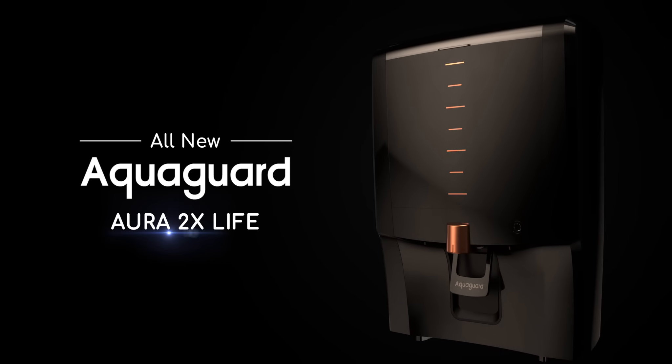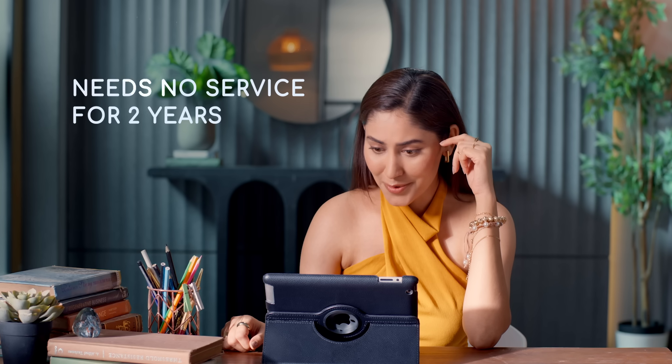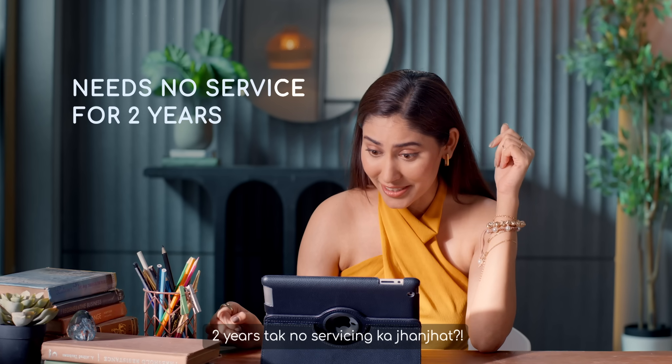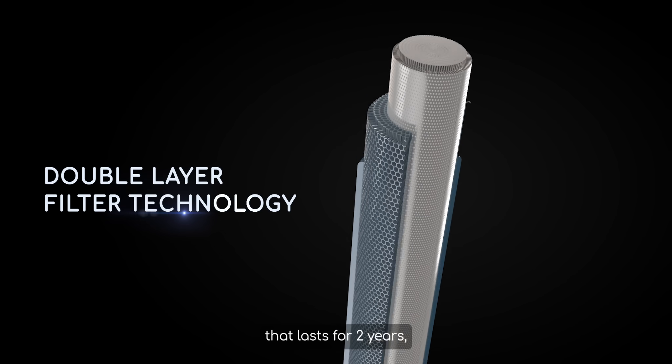The Aura 2X Life from AquaGuard — a water purifier that needs no servicing for two years. Two years of no servicing? How? There is double layer filter technology that lasts for two years.